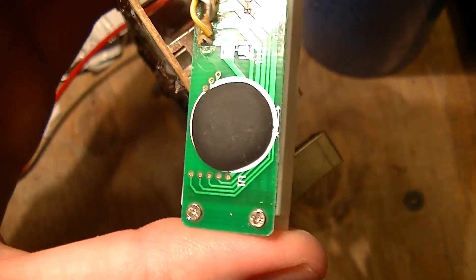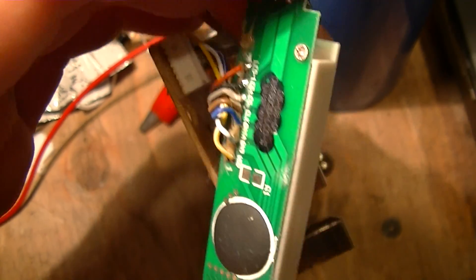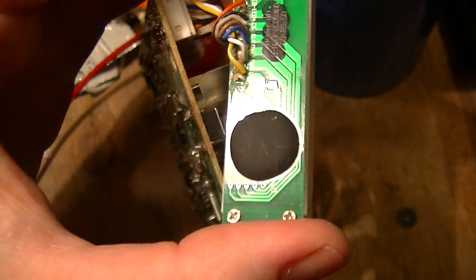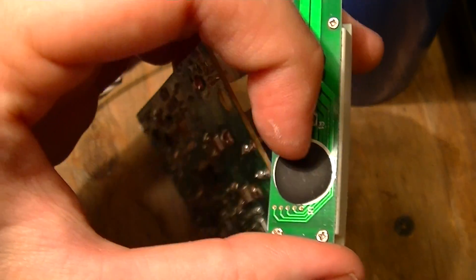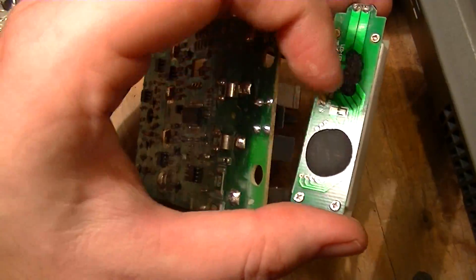Here's the underside of the liquid crystal display, which is a fairly standard low-end display. There's an LED for the light pipe for backlighting the display, and a COB — chip on board — which is just the display driver.